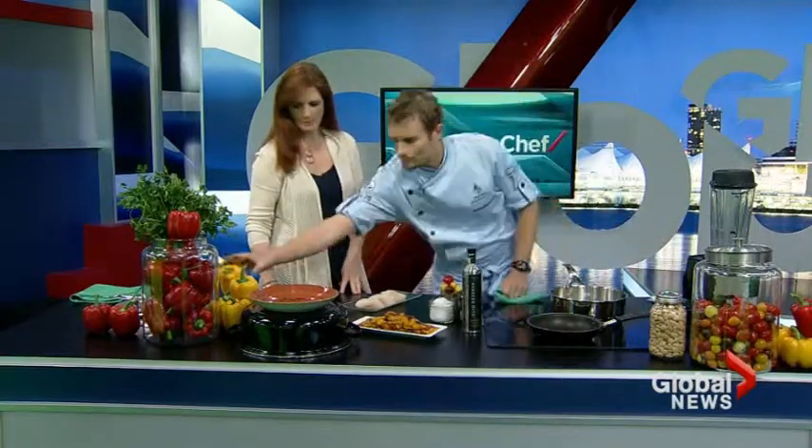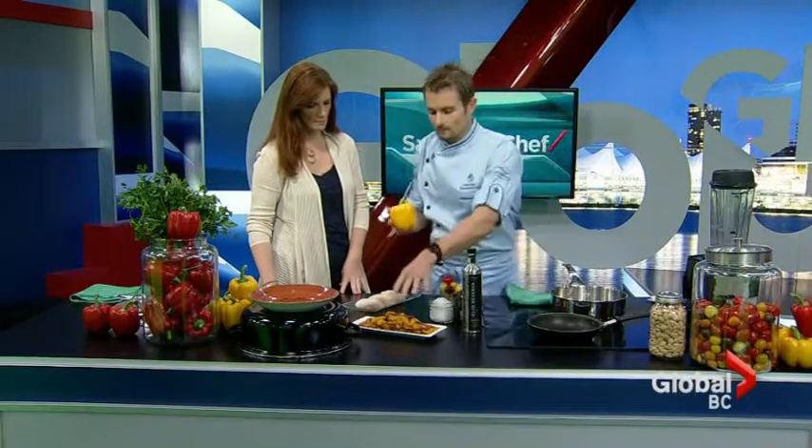We've got some halibut which we're going to sear. We have Winsett Farms heirloom-style symphony tomatoes — we're going to make a ragu with the lentils. We've also roasted some maestro yellow peppers from Winsett: 375 degrees, 25 minutes, peel the skins, take the seeds out, and we're going to make a sauce with that.